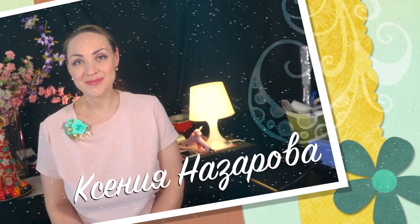Всем доброго времени суток, друзья! Я Ксения Назарова, и я рада приветствовать вас на своём творческом канале «Красота в деталях».